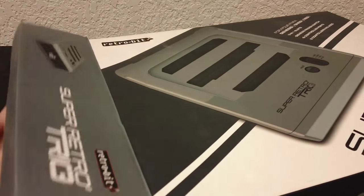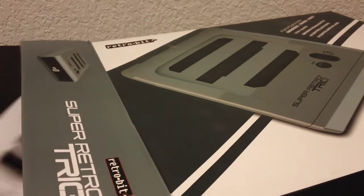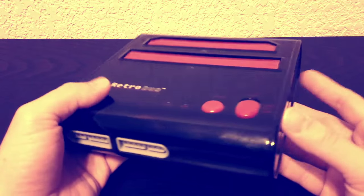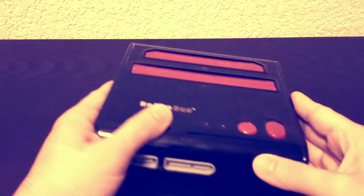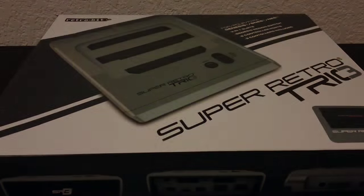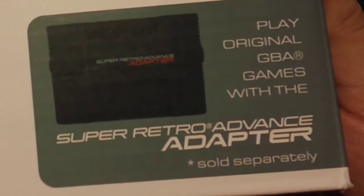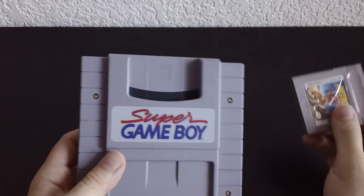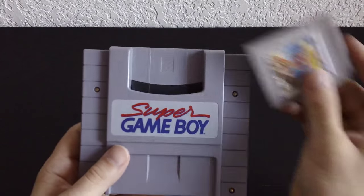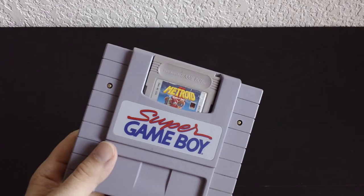The Super Retro Trio is made by RetroBit, and I have a little bit of experience with them because I bought their Retro Duo — I purchased it because at the time it was the best thing on the market. This thing was playing games like Star Fox back when no other clone console could, and the Super Retro Trio is a follow-up to that. The box tells you that it cannot support Game Boy Advance without a special adapter, and it also doesn't support Game Boy without the Super Game Boy attachment. But really, if you have a Game Boy collection, you need to own a Super Game Boy.